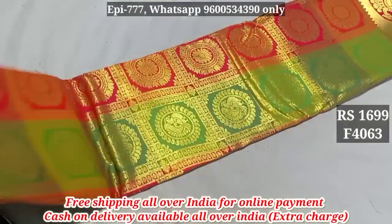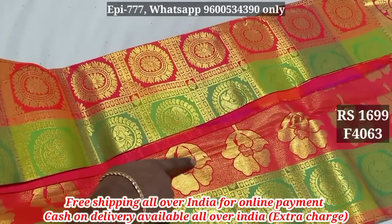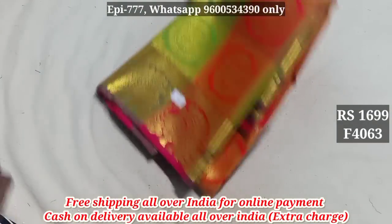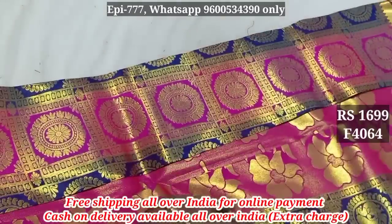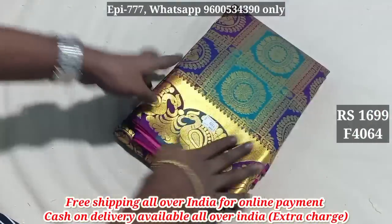Item 4063. Price is 129 and 454. Item 4064. Pallu included.